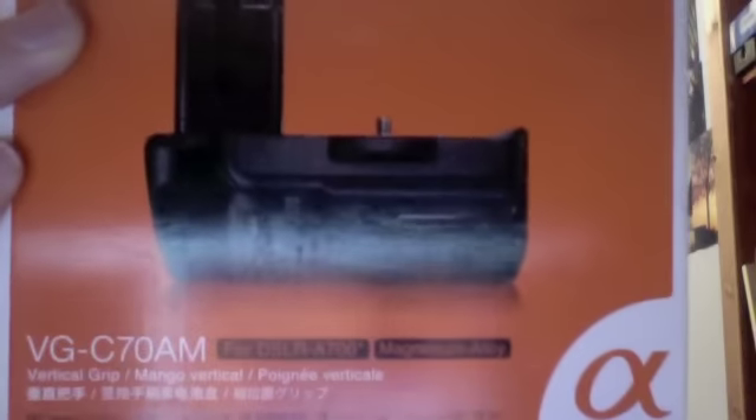Hello everyone. Today I'm going to do a video on a product that I just got. I ordered it from eBay from Sony Direct. It's £350 but I got it for £165 and I didn't have to pay any tax because they declared it as only £30, which is good for the eBay guy. It's the vertical grip for the A700.